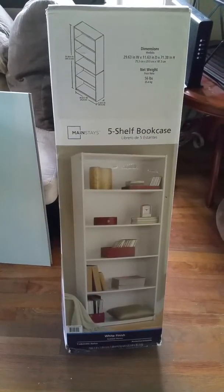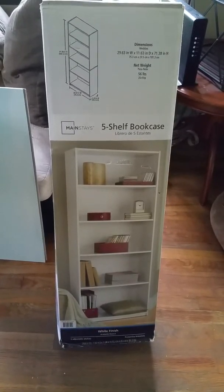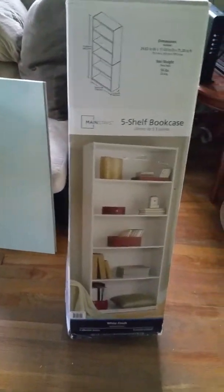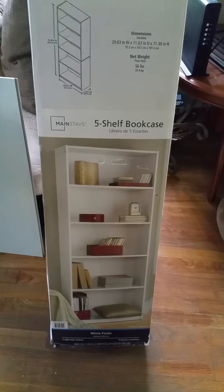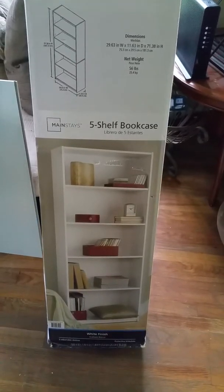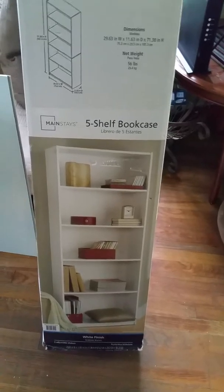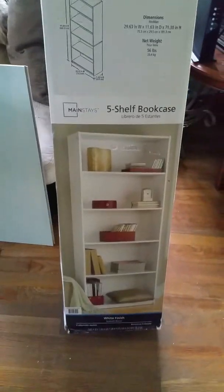Happy Sunday YouTube sisters! Hope everyone is doing well today. So today what I am going to do is get this five-shelf bookcase all together, but I'm adding a little twist to it. I honestly do not like the backboard that comes with it to hold and support it. I don't like it at all.